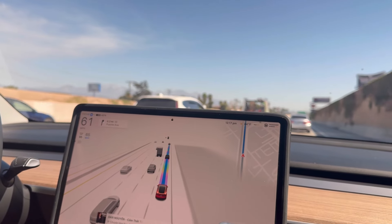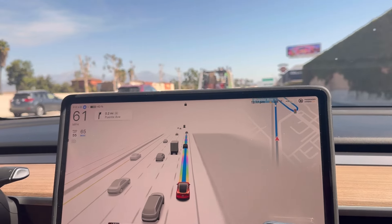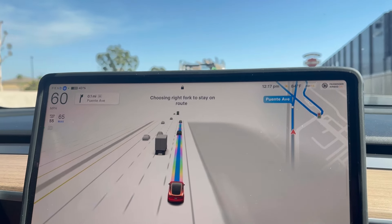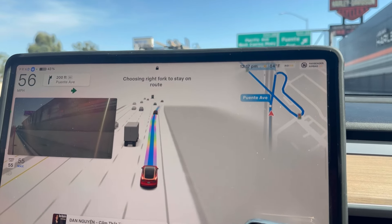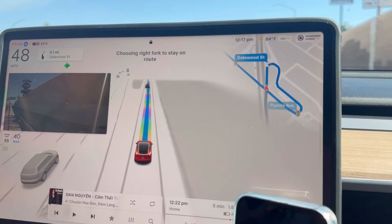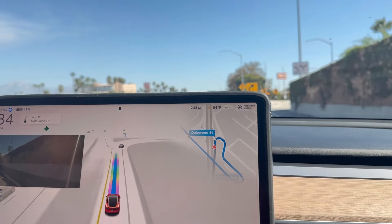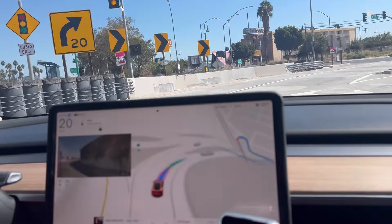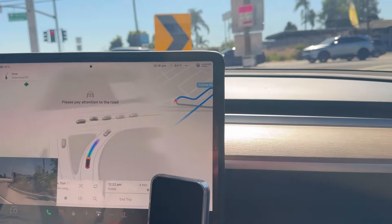It keeps a good distance. As you can see on the monitor it sees everything around it in detail. When Tesla says their engineers optimized Hardware 3 to utilize FSD, I think they really needed to do that — because before, Elon said it would only be good for Hardware 4, but right now I have Hardware 3 and the graphics and everything look great.